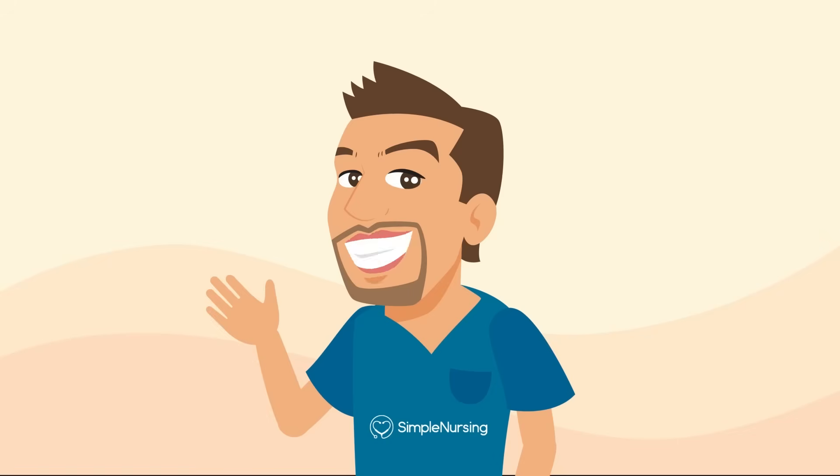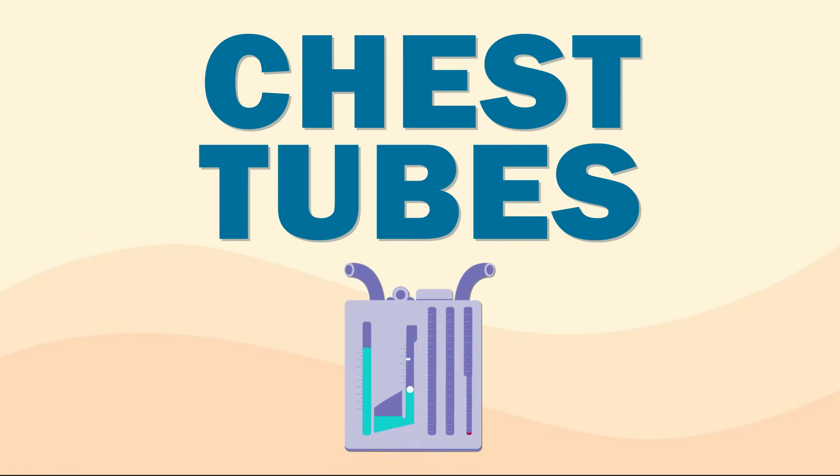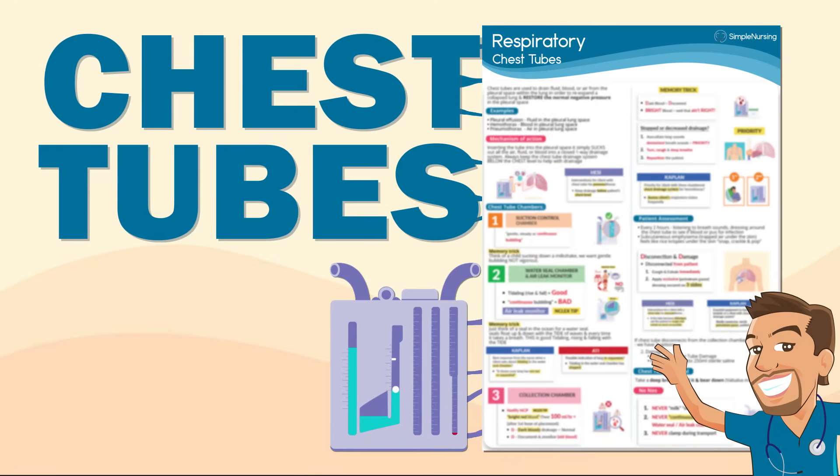Hey everyone, Nurse Mike here from SimpleNursing.com. Today we're going to be talking about chest tubes. But before we get started, for my Simple Nursing members, let's make sure this info really sticks. Find this study guide in your membership and follow along throughout the video — it'll make this a lot easier to understand.